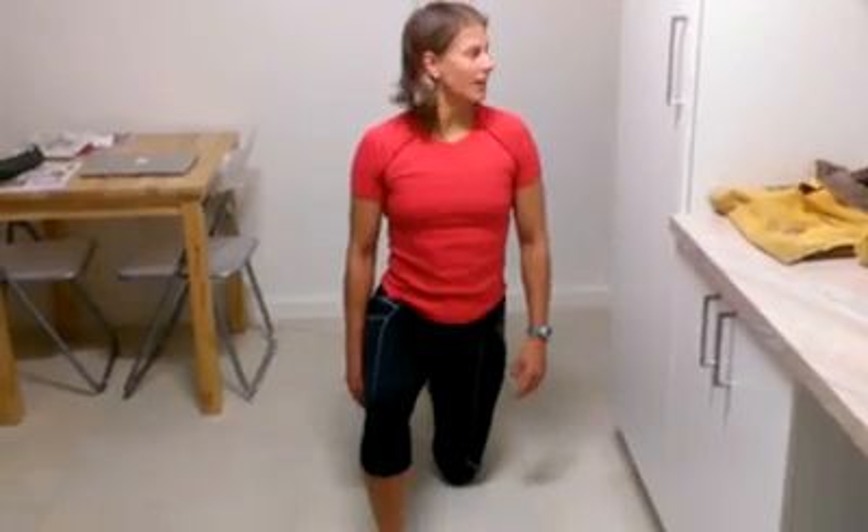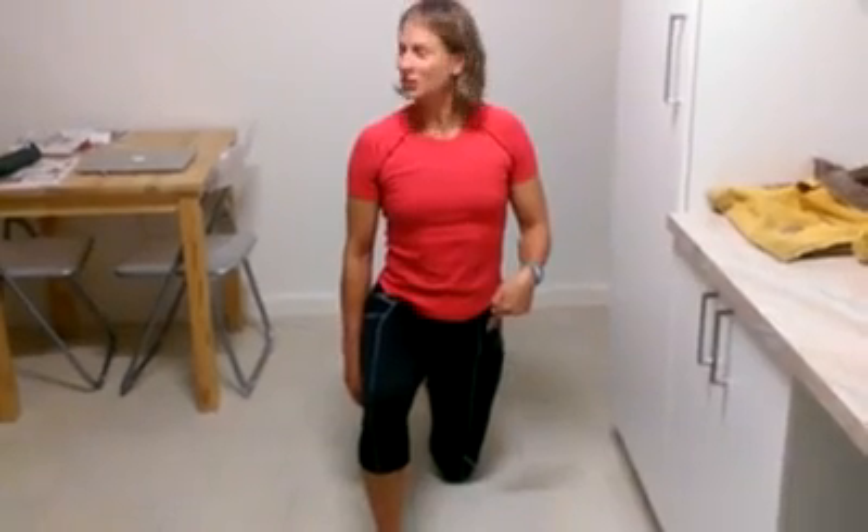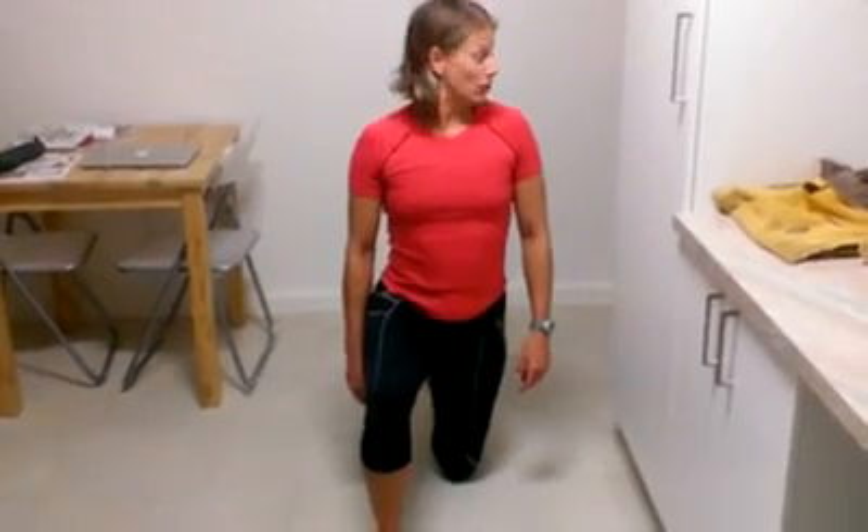Next, you're more than welcome to move your head side to side. You'll notice that I am recruiting more muscles, so I know that this would be my level. After that, you can do an H with your head and neck.